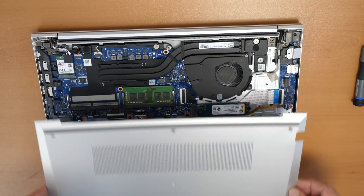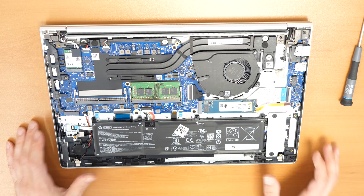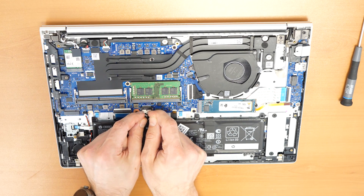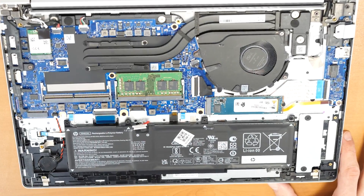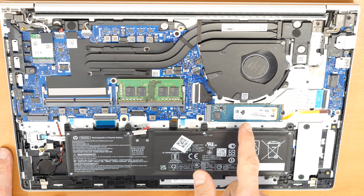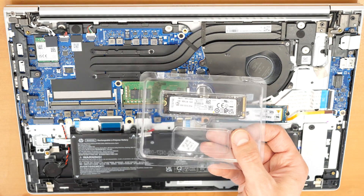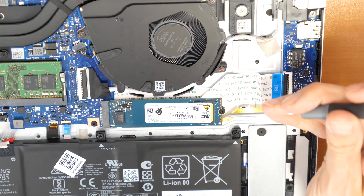Now the first thing before you do anything here — I would suggest that you unplug the battery because we don't want to cause a short circuit. So just unplug the battery. As you see, we have here two RAM slots, so you can put two physical memory modules here. And there is the SSD — you can replace it too. This is what I'm going to do now, because it only has 256 gigabytes and I'm going to put in a 512 gigabytes. Once the battery is unplugged, we can unscrew the main screw for the SSD.